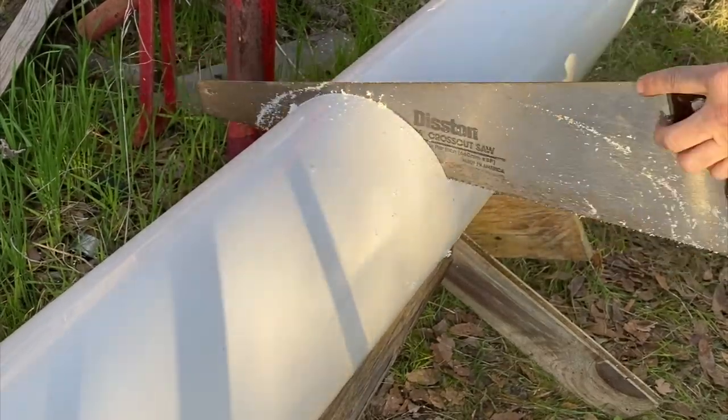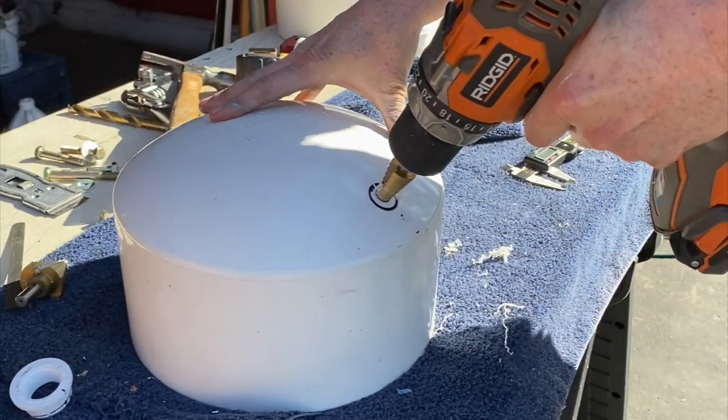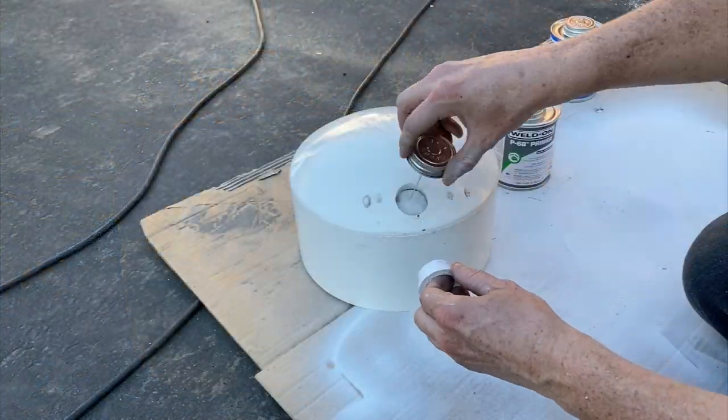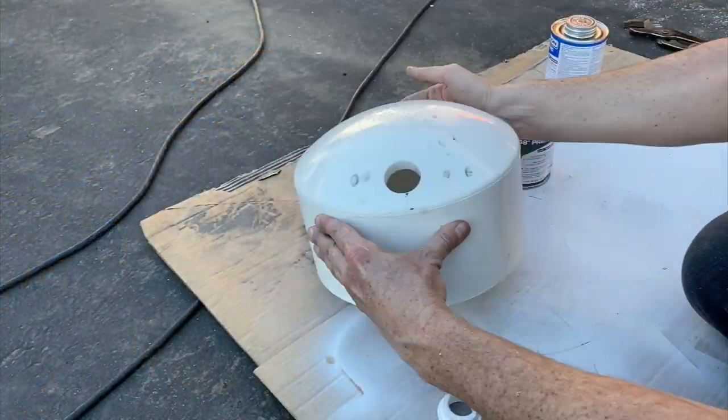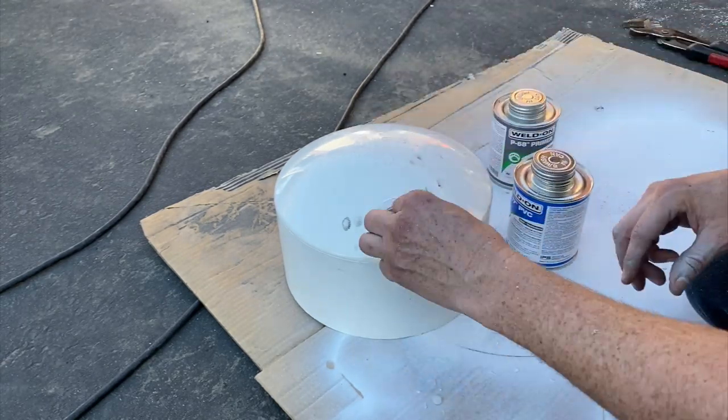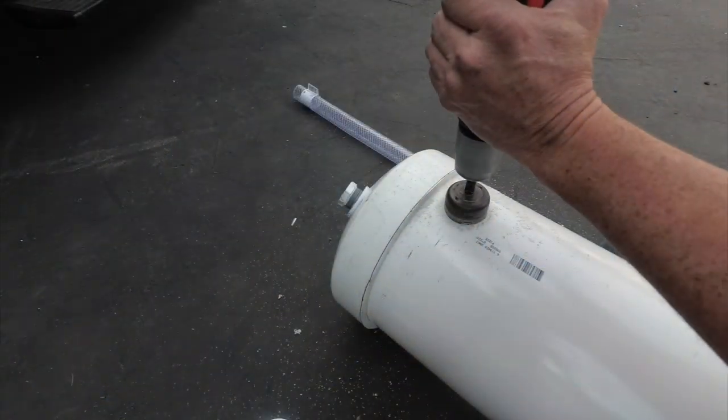Hi guys and welcome back to our Sprinter Build series. In the last video we built a water tank from PVC pipe to fit in an aerospace under the van. Our sink and drinking water are stored inside the van. This PVC water tank is solely to supply our shower system off the rear of the van. I will put a link to that video above.